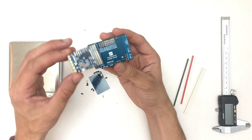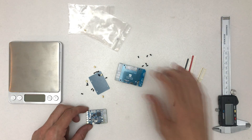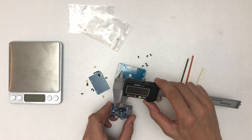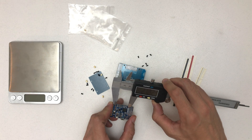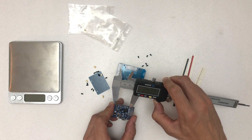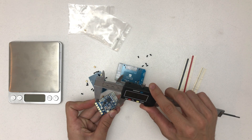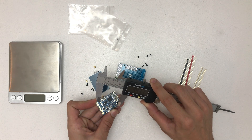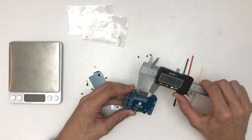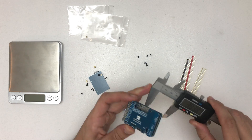You can see the mounting pattern is different. This one is 30 by 30, and I guess this one could be 20 by 20 — but actually I think it's more like 25 by 25, so that's diagonally about 35 mm. Okay, this one is probably 30 by 30 as expected.